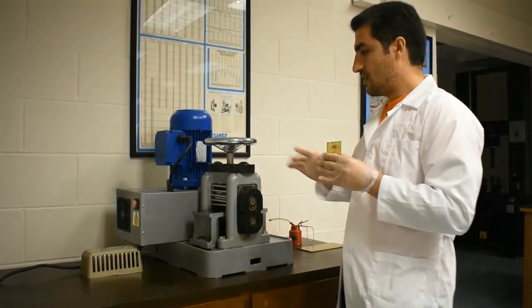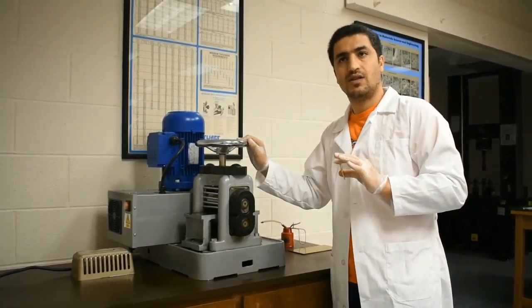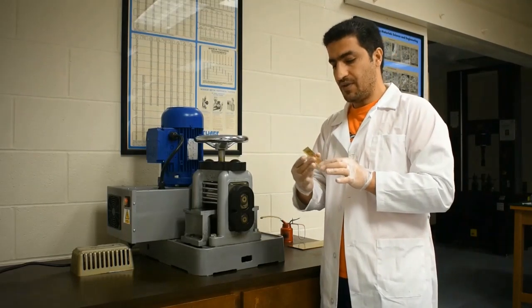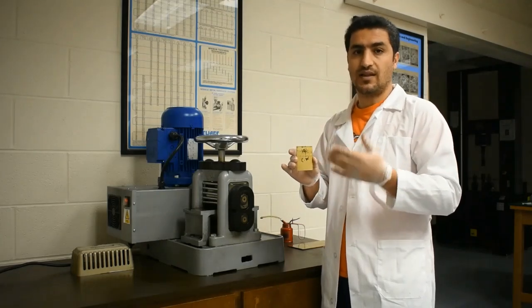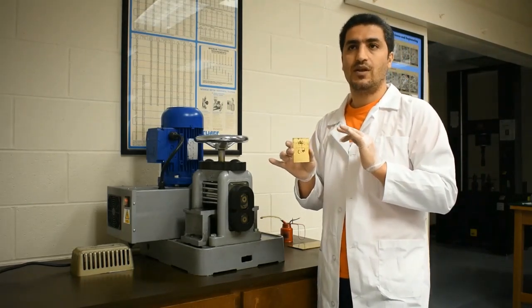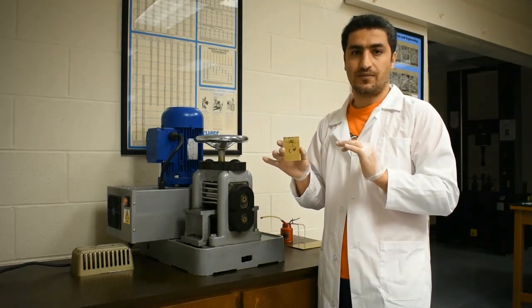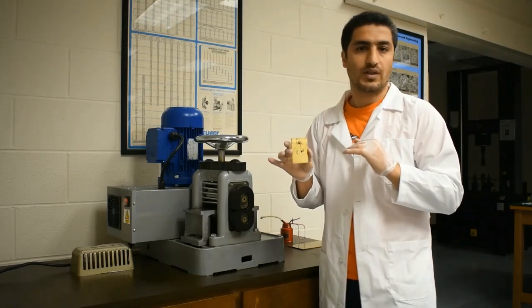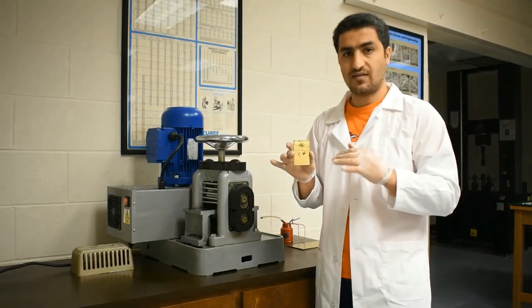This is the rolling mill device we are going to use to do the cold working. This sample is the one we are going to reduce in thickness — or cross section area — by 10%. We have already measured the initial thickness, which is 3.17 millimeters. Using the equation, we find it has to go down to 2.85 millimeters. We are going to do that through multiple sequential steps — you don't want to do it in one pass.